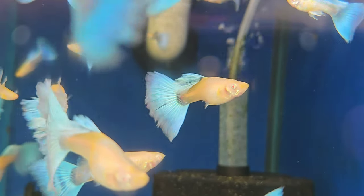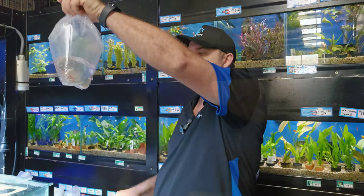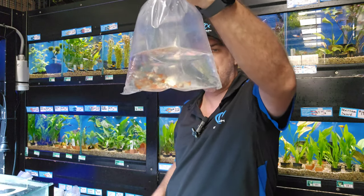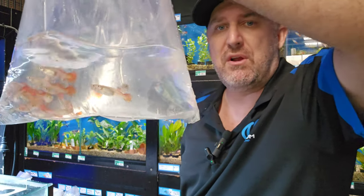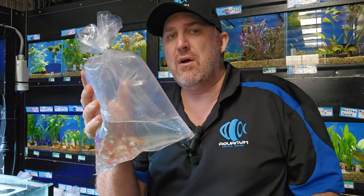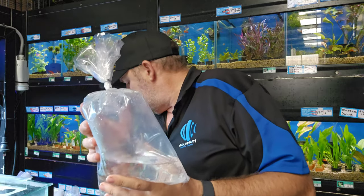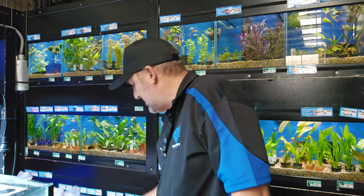We've got some red guppy females. We got an excellent shipment of males in through the week — the red flamingo, or some people call them the blonde red guppy. These are the females; we did get male and females of those.